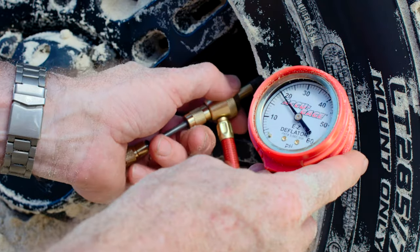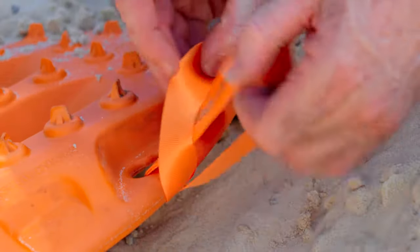Lowering your tyre pressures now will greatly improve the available traction to ensure a successful recovery. Using the tell-tale leashes will make finding your buried Maxtrax so much easier.